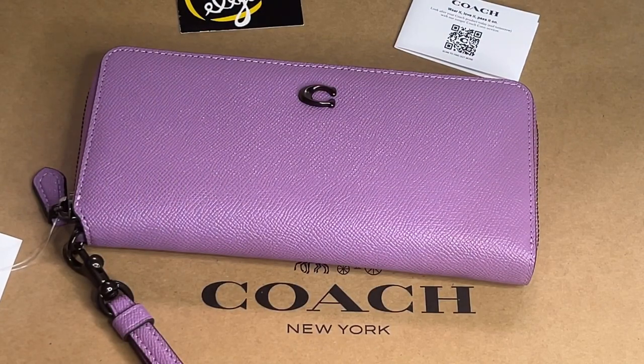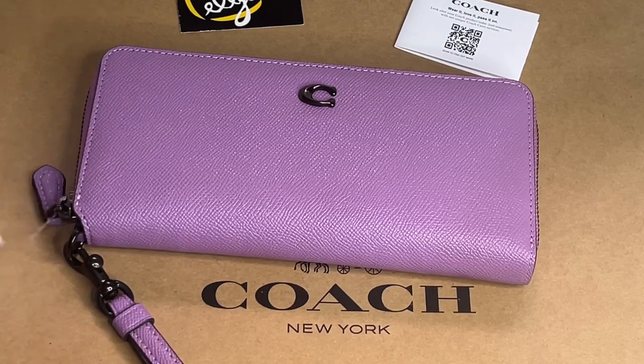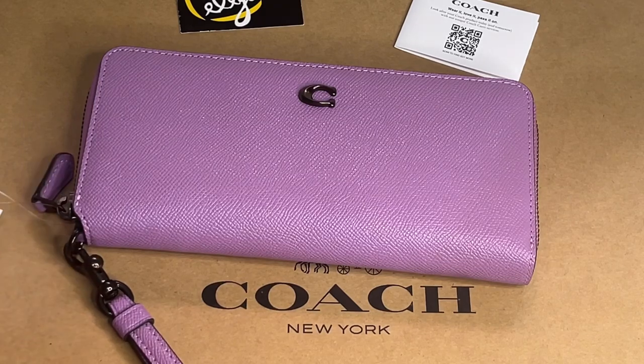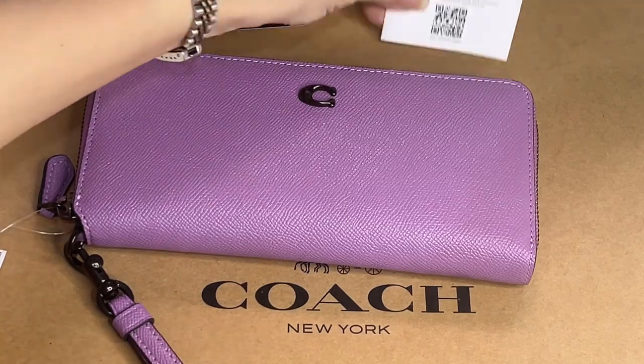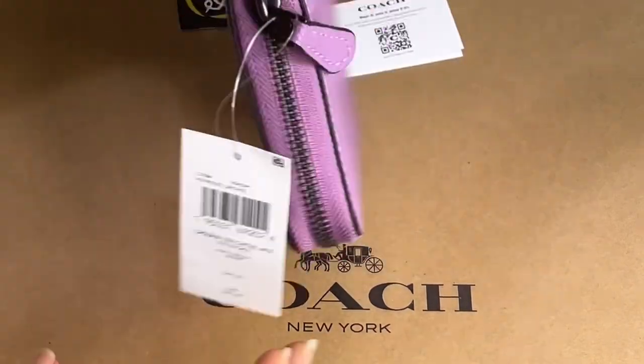Hi everyone, Pamela here. I'm here to show you a wallet from Coach retail. If you find my videos helpful, don't forget to give me a thumbs up and please subscribe. This item is called the Crossgrain Leather Continental Wallet. The hardware is called pewter, and the color is violet orchid. It's made in Vietnam and comes with a care card.